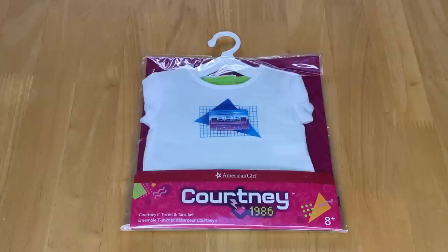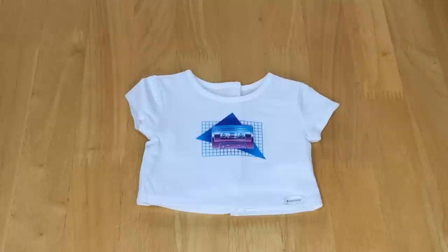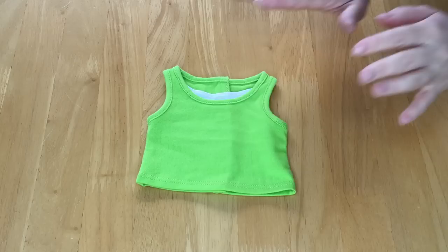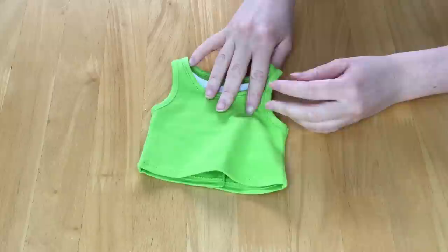This Mix & Match set retails for $16 and it comes with a total of two items: Courtney's t-shirt and Courtney's tank. The t-shirt is at the front and the tank is a bright green color. The first item is the oversized tee — there's an 80s graphic design on the front in purple and blue, and velcro at the back. The tank top is a very bright green color with stitching along the front, side, and bottom. This item is meant to look like there's a white undershirt but it's actually a piece of fabric that's been sewn, so you can't remove it.